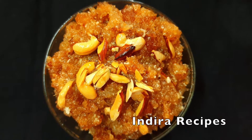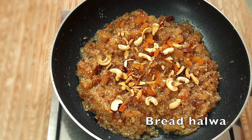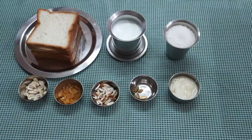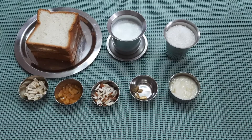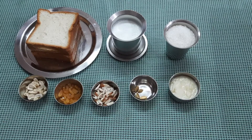Welcome to Indra Recipes Bread Halva. I have a sweet cheese bread. It's very easy to eat. You can use a 5 slice of bread, you can use a fresh bread, a little bit of bread. You can use a medium size tea glass.